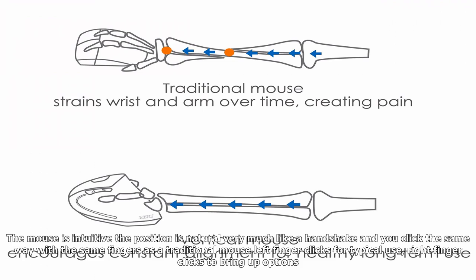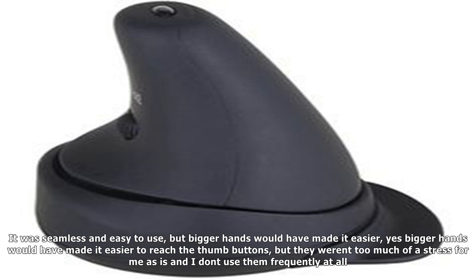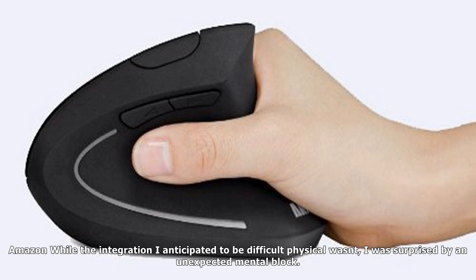The mouse is intuitive, the position is natural — very much like a handshake — and you click the same way with the same fingers as a traditional mouse. Left finger clicks for typical use, right finger clicks to bring up options. I have small hands with slightly longer fingers, and while many users commented that it was not preferable for small hands, I only partially agree. It was seamless and easy to use, but bigger hands would have made it easier to reach the thumb buttons, though they weren't too much of a stress for me.